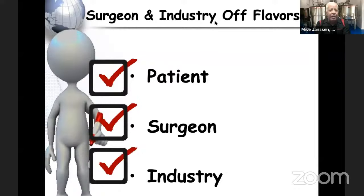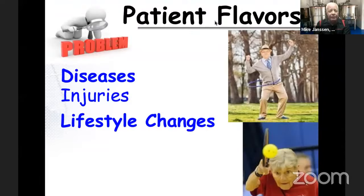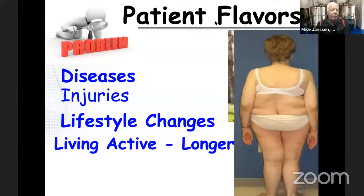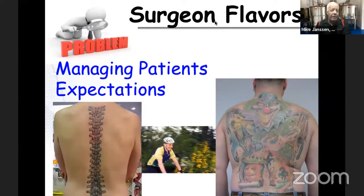In working with industry, we have to pick the right patient, right surgeon, and right technology at the right phase of disease to avoid an off-flavor. Patients are getting older with different demands and goals, and we have to help them accept lifestyle changes. Patients in Denver want to ski at 75 or 80 — these are the most important things to them. If we fail to identify a patient's real goals, even a technically successful operation may not get the outcome we want.